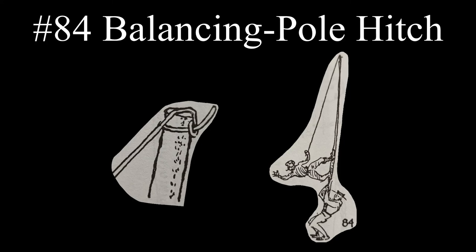The balancing pole hitch is noted by Ashley as being used by a performer who will pause part way up the pole and move the rope from the top of the pole and throw it to the ground. In the next video, we will look at tools that are used for rope and knot tying.